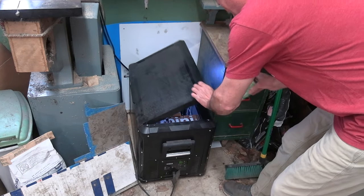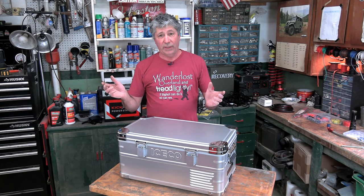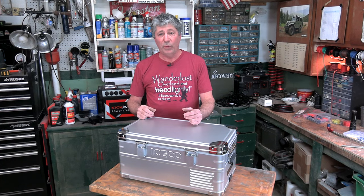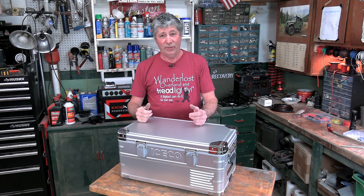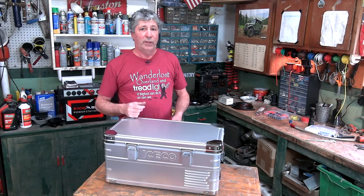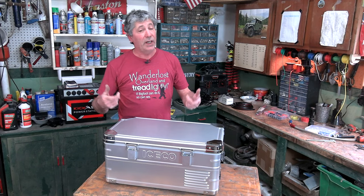We do have another Iceco fridge — when it's not being used in the back of our FJ Cruiser, it's here as our shop fridge. It's been running non-stop for well over a year with no failures, no weird noises, no radical temperature fluctuations. It's been super reliable, and that great performance steered us back to Iceco.